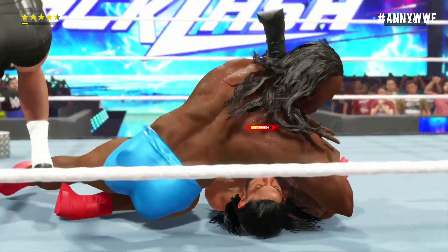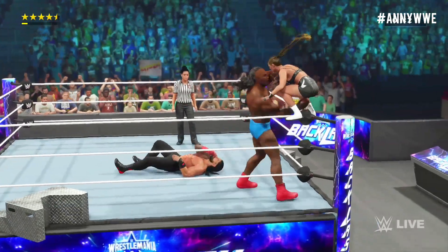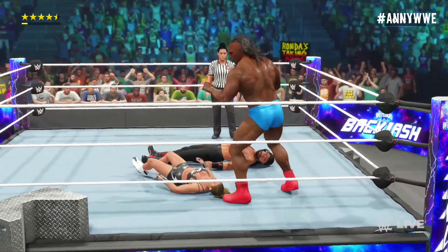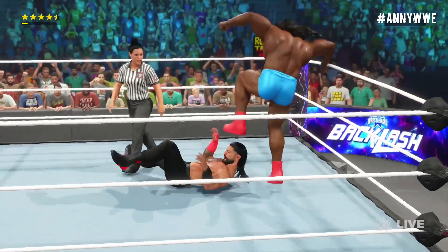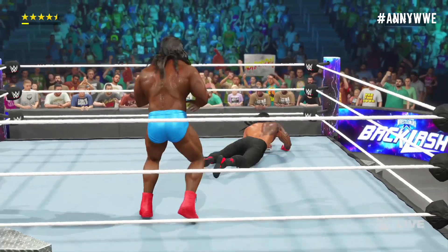He's sent a message with that one! What a move! The WWE Universe is on its feet, and deservedly so — these superstars are holding nothing back!